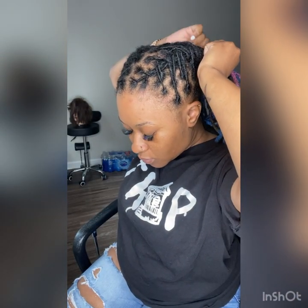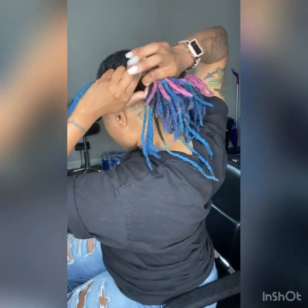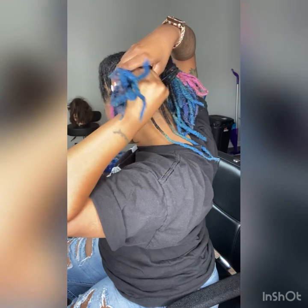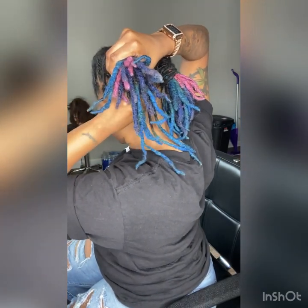And I ain't even going to hold y'all — I had to take this style out of my head probably about an hour ago because it was hurting. I don't really put my hair in a lot of styles, but I wanted to teach y'all this style.